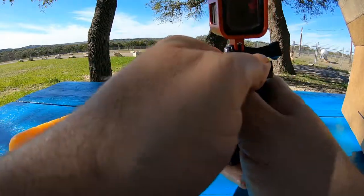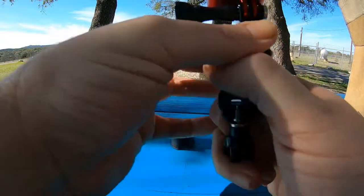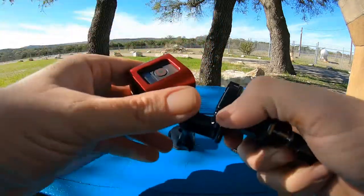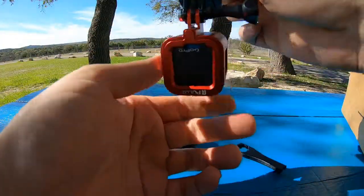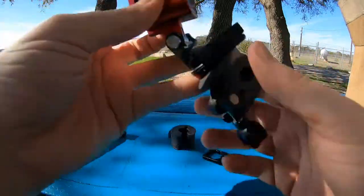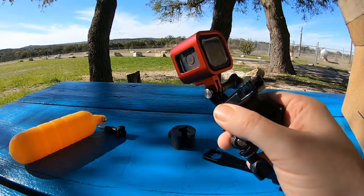Now you can rotate this. So if I want to go to the front of the bike, I can turn it around toward the front of the motorcycle. Might be able to do some side viewing too. So it's great.